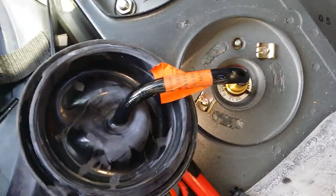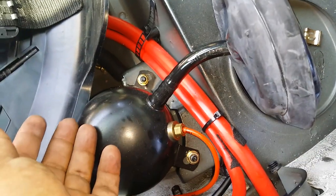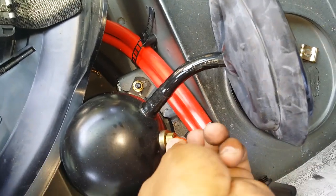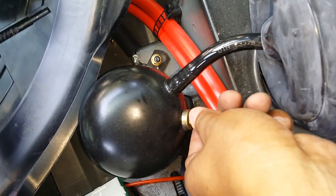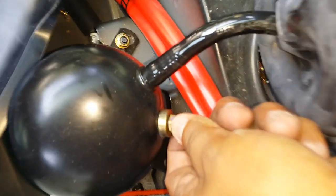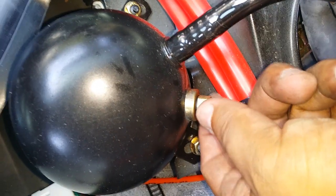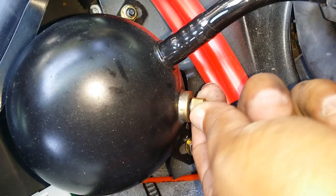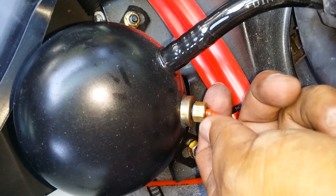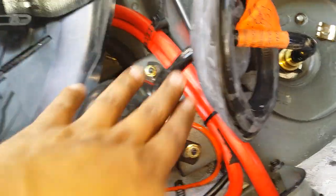However, before you start doing any of that, remember there's still pressurized air in the system. What I recommend you do is locate this fitting here — we'll use a 10mm — loosen it up and let the air escape. Turn it to adjust it; in the beginning do it a little bit, you're gonna hear some hissing. When you don't hear any more, open it more. You can hear that air being released little by little. I don't want to take it off right away because it'll pop, so take your time. You'll know the air is gone once you're able to remove the hose completely.